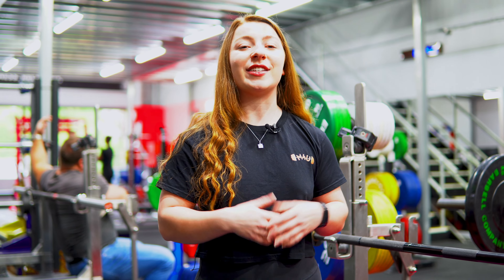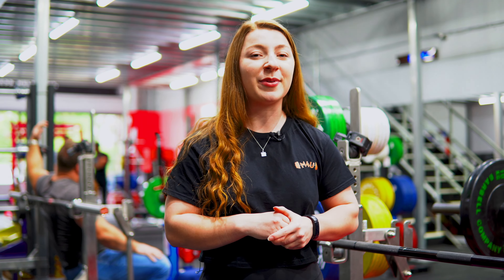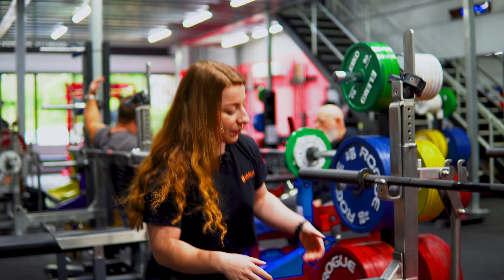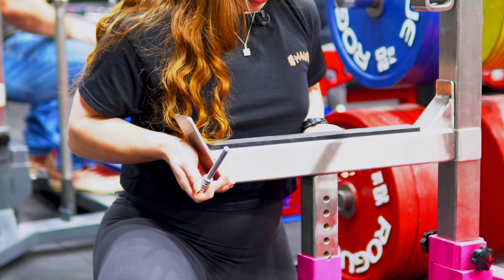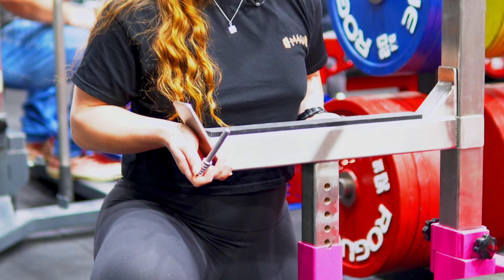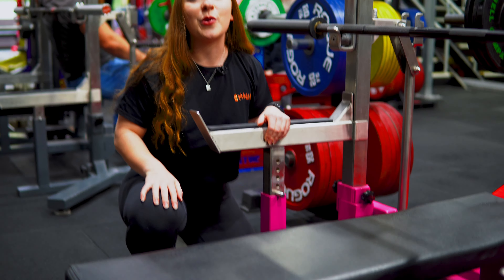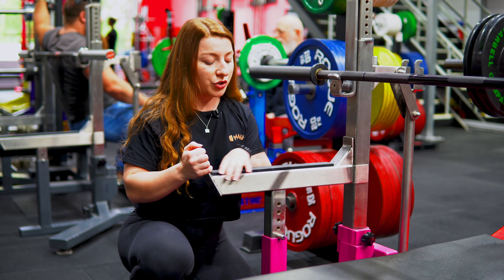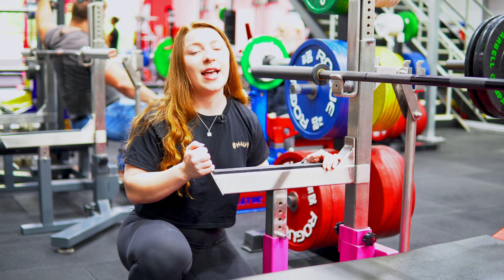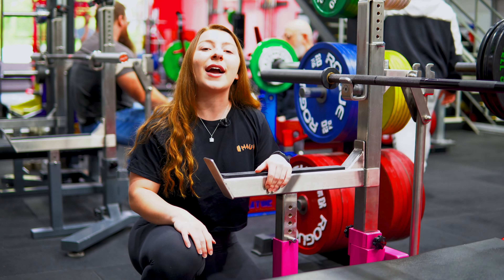The next thing we have to do is set our safeties so that we're nice and secure, just in case we happen to fail our lift. What we're going to do is take these little metal pins out, elevate the safeties to the appropriate height, lock it in and we're good to go. If you have a higher bench arch, you may want to elevate the safeties a little bit higher. However, if you have a lower bench arch, you may want to lower them back down.